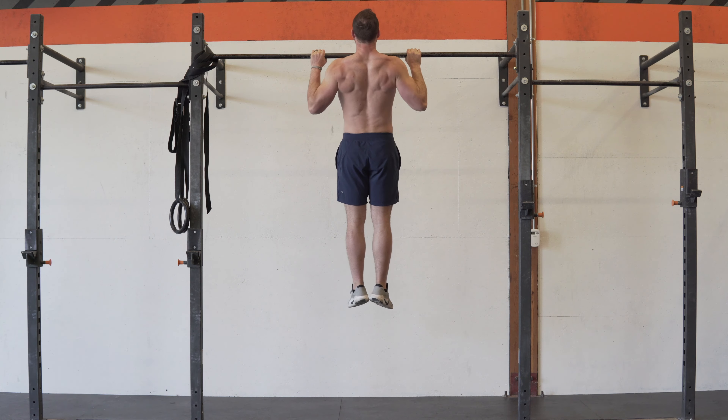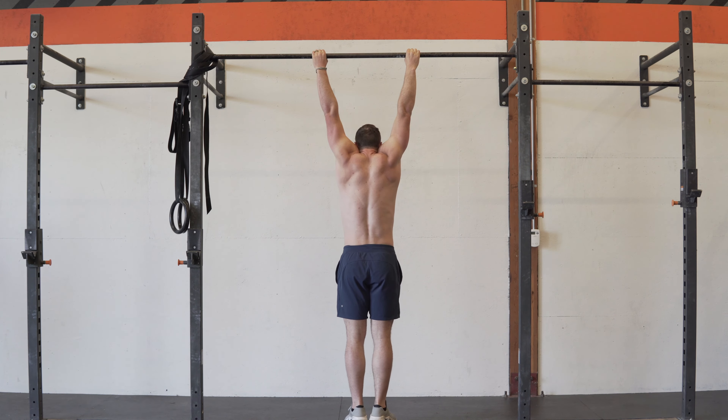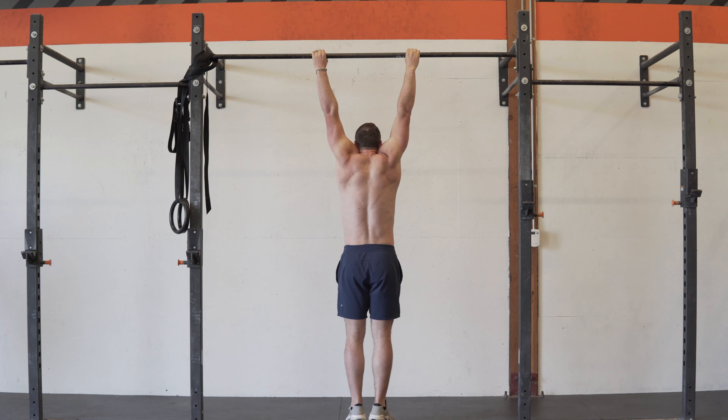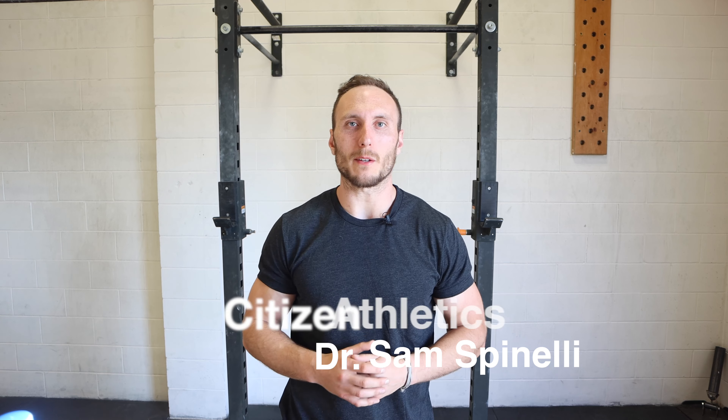For those who are looking to get their first pull-up, or people who are trying to crank up their performance in pull-ups — getting more reps, using more weight — the right accessory movements can be huge. Welcome everybody, I'm Dr. Sam Spinelli with Citizen Athletics, and today we're talking about the best accessories for pull-ups.